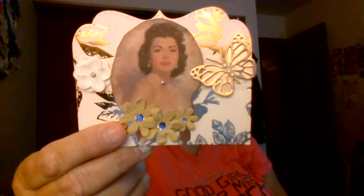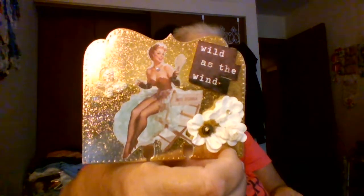I have a couple of memory deck cards that I've made for challenges — let me just take them out of the bags. That's one of them. You'll see them again because I gotta do a video review, but I love making these. That one says 'Wild as the Wind.'